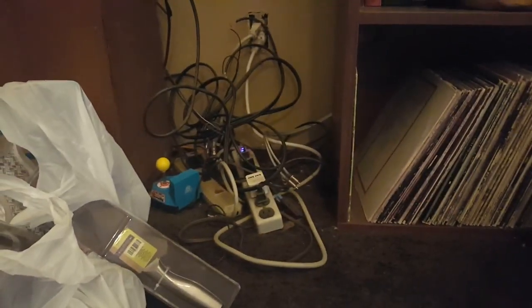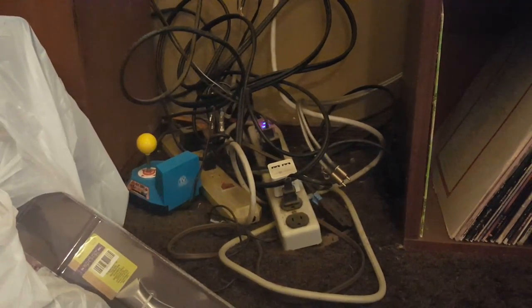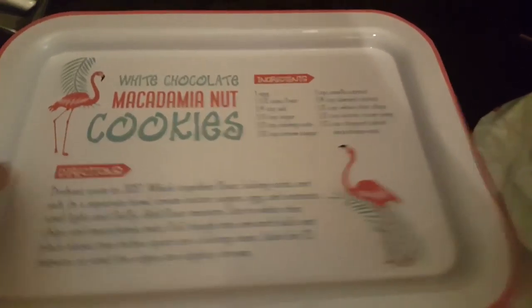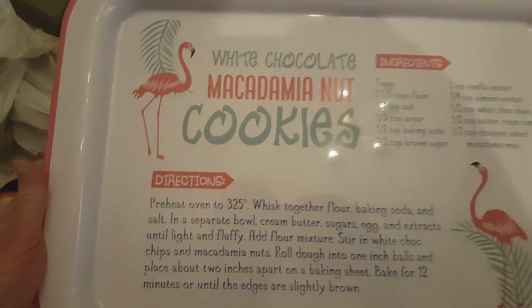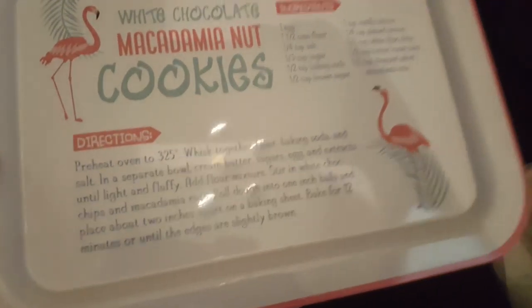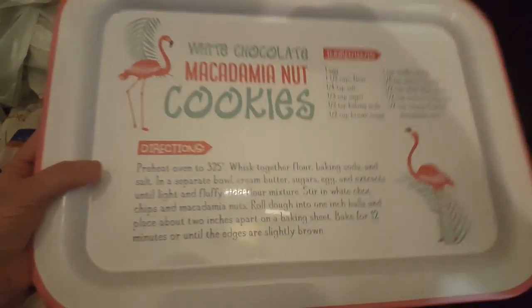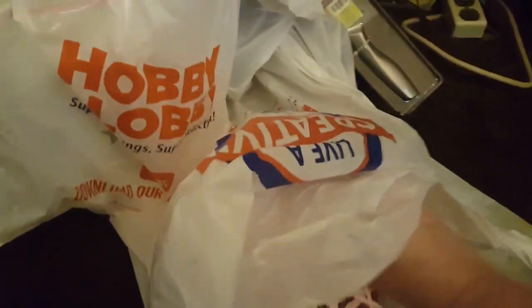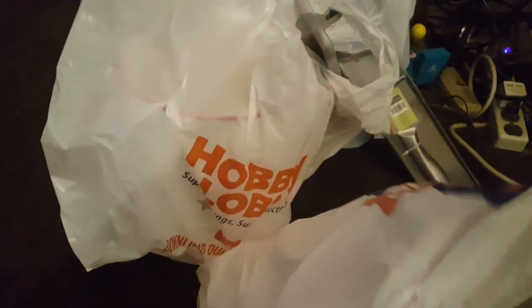I'm in Temecula, California. I got this nice big metal tray — it's got a white chocolate macadamia cookie recipe on it — but I like the tray so I'm probably going to spray paint it. I bought it because it was $1.99 regular $19.99. I got over $700 worth of stuff for $70-something dollars.